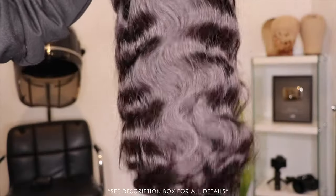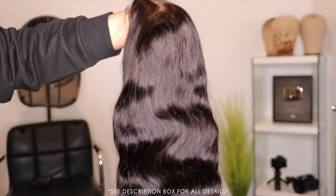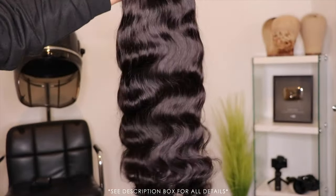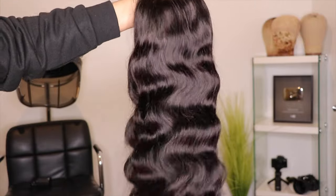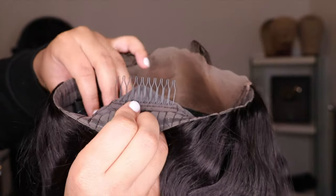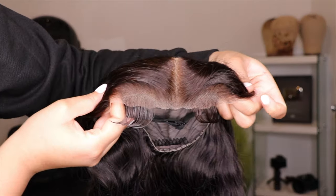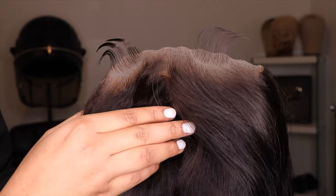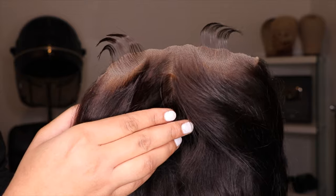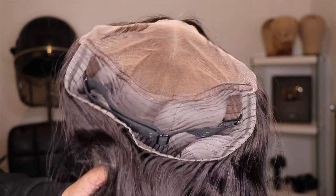This is their 7x5 glueless lace body wave texture at 180 density — look how nice and flowy these body wave curls are. The basic construction had only one comb and an elastic band, but it was really secure on my head. One of my favorite features was how big this lace space was — you're able to do a nice deep side part or keep it as a nice deep middle part.